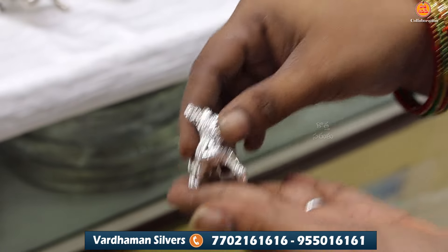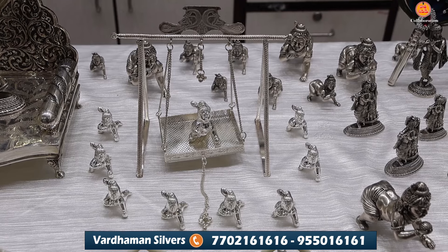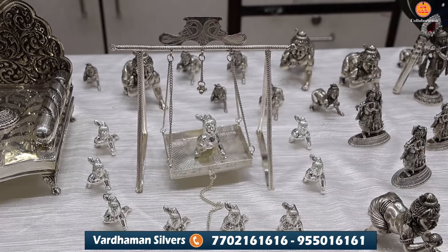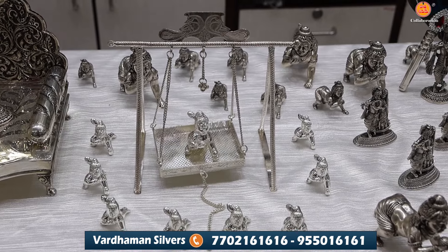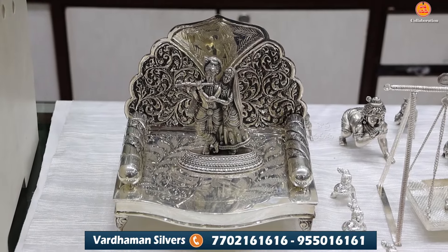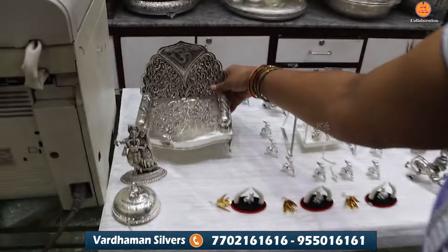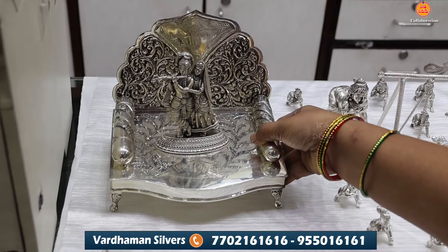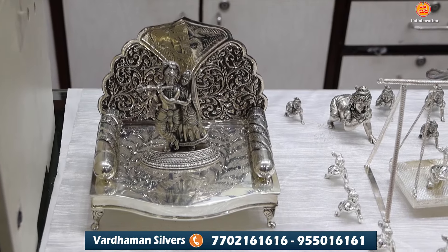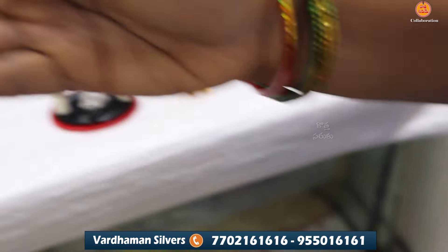We have a width size of 10 grams, about 1 pound and bigger sizes. The next item is Simhasanam, Vennakrishnanam. The next item is Simhasanam with Plush design.